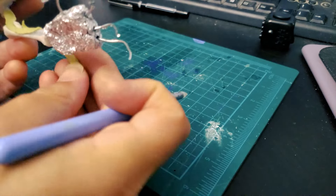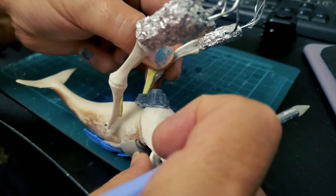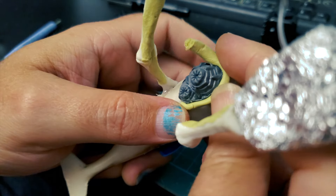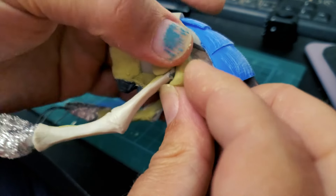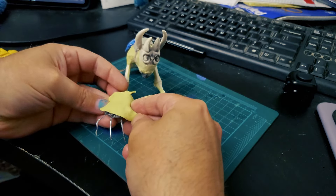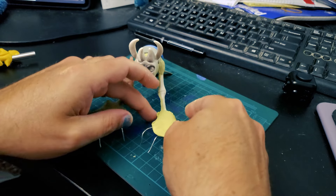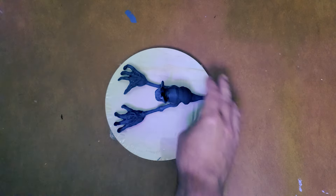I had a lot of fun with this stage of the process. Sculpting the missing details gave me a really good creative outlet. I also found a wood circle at the dollar store that I could use for a base, and then it was time to paint.